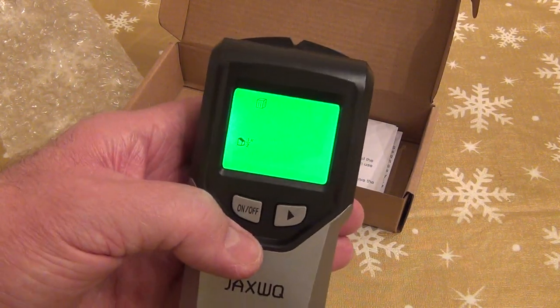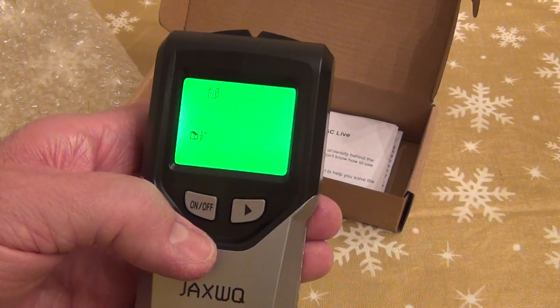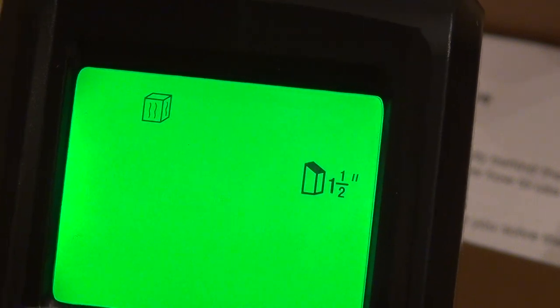Let me focus so you can see the green indicator. So this is for half an inch deep scanning, then one inch deep, then an inch and a half deep, then scanning for metal, and then scanning for electric wires. So five modes.